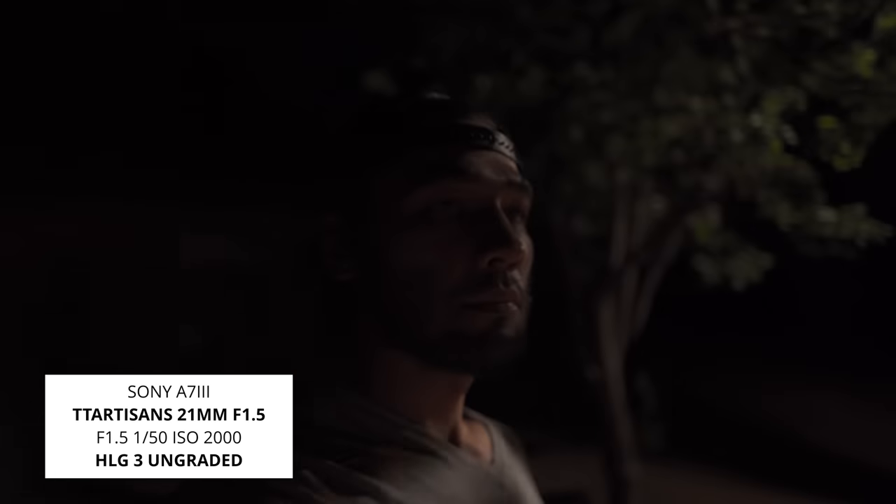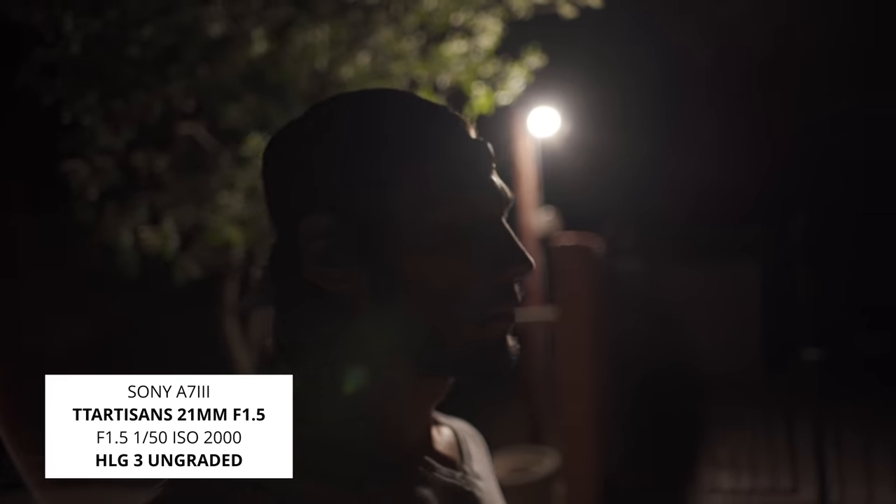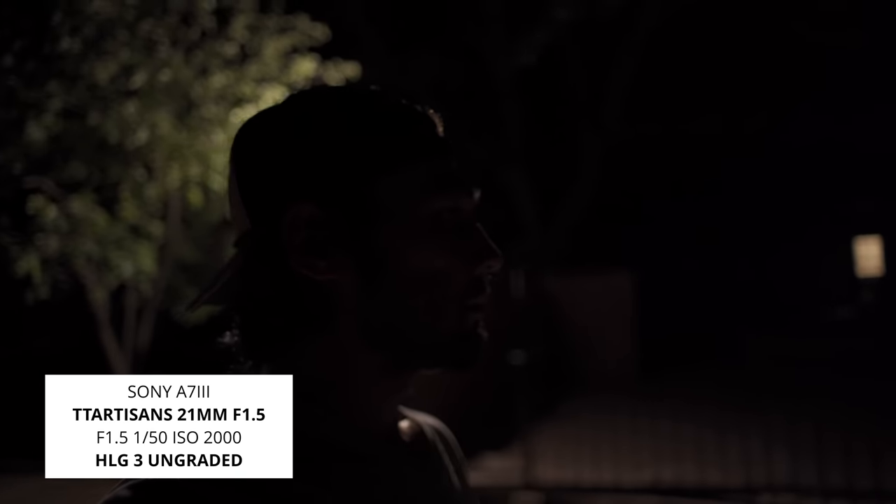For my nighttime test, I took off the variable ND filter, but the rest of the configuration remained the same. The flare looked pretty well controlled — I didn't get that crazy overblown flare that you get with a lot of vintage lenses.